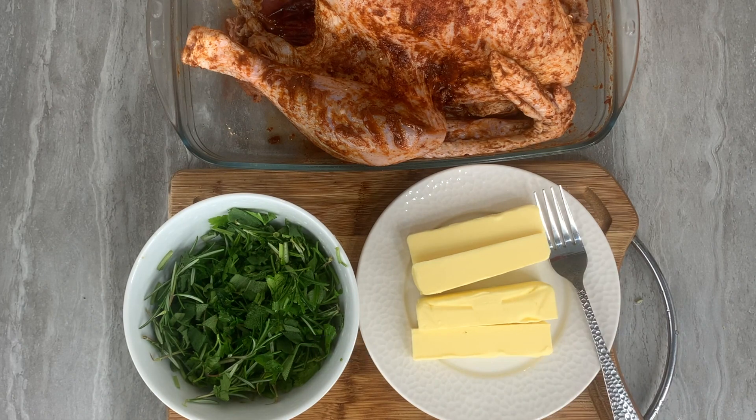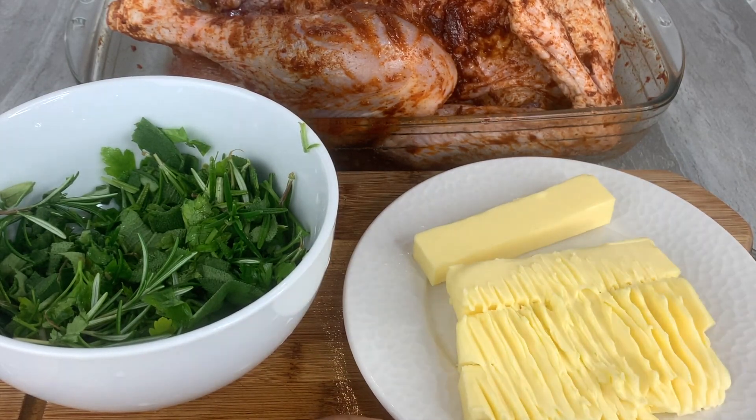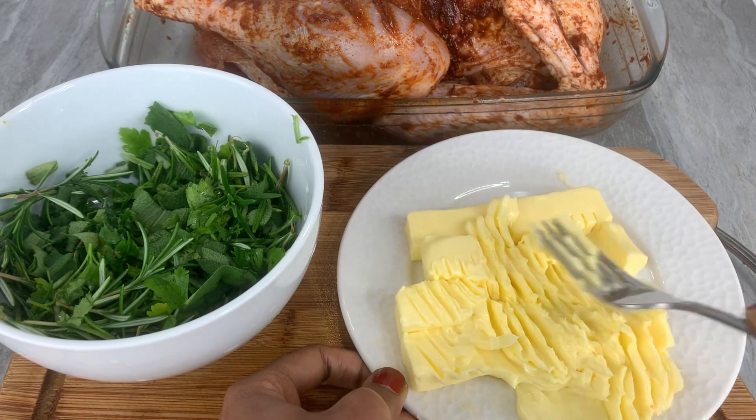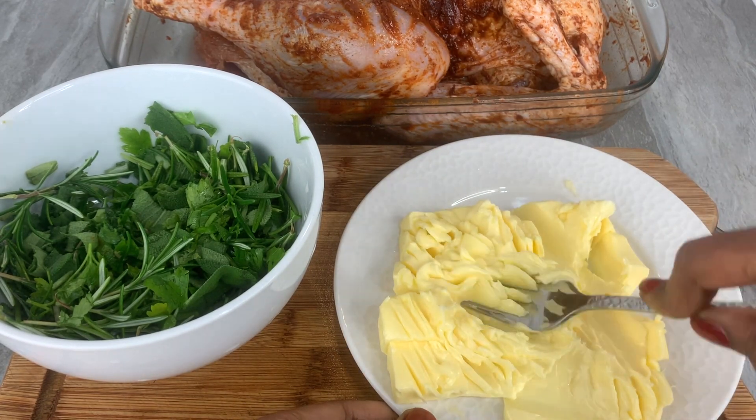Now it's time to combine your butter with the herbs. Make sure your butter is at room temperature when you start working with it — this will make it a lot easier when it comes to combining it together with the herbs.